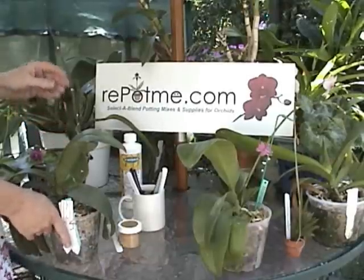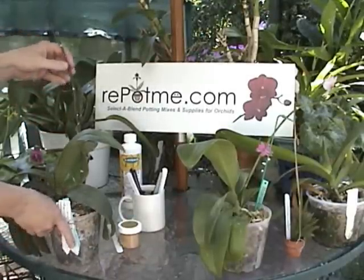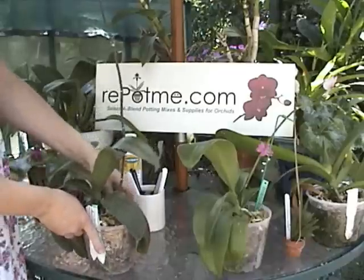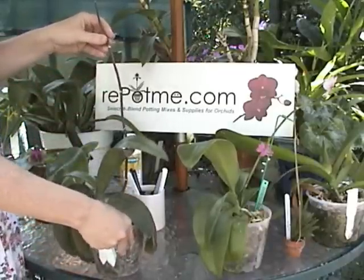I've brought three different phalaenopsis orchids here today to show cutting the bloom spikes in three different instances. The first orchid is one that has given us a lovely bloom and it's a fairly mature orchid.